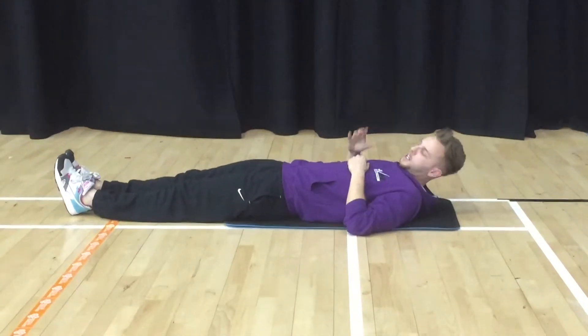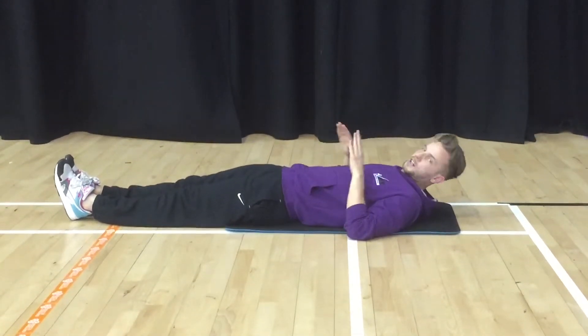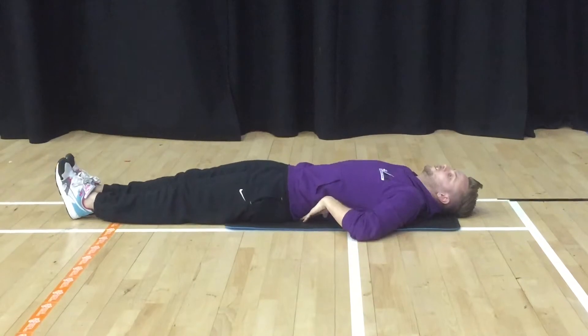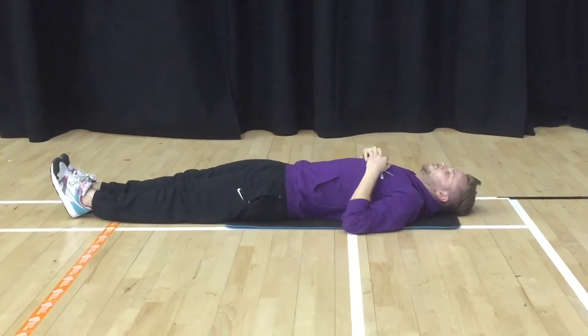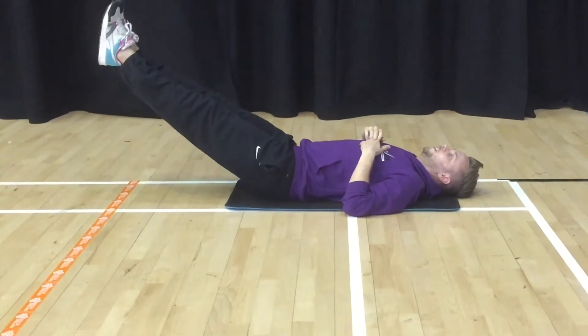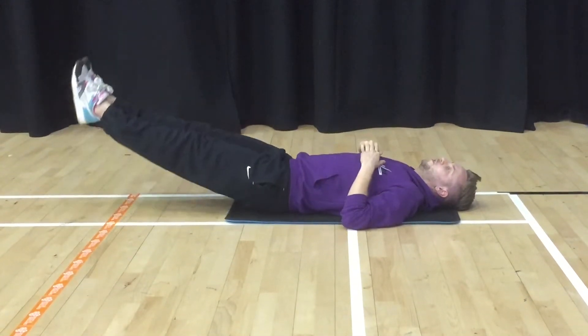For your third and final exercise on your abs, we're going to be doing leg lifts. Drop the head onto the floor and make sure your lower back is pushed into the floor as well. Hands onto your chest to stop you helping out with your arms. We're going to lift — lower back in — up to a foot and back down. Don't let your feet touch the floor.